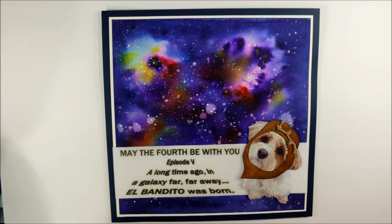His birthday actually lands on May 4th, which is also known as Star Wars Day because of that famous saying, 'May the Force Be With You,' which gets changed to 'May the Fourth Be With You' on May 4th.